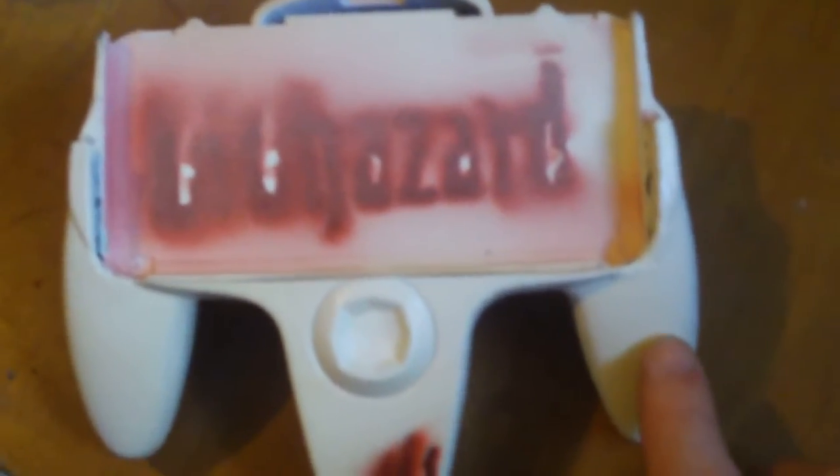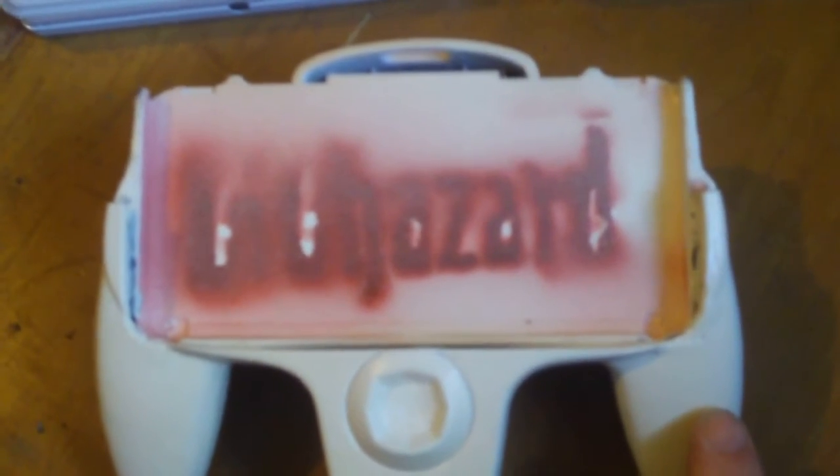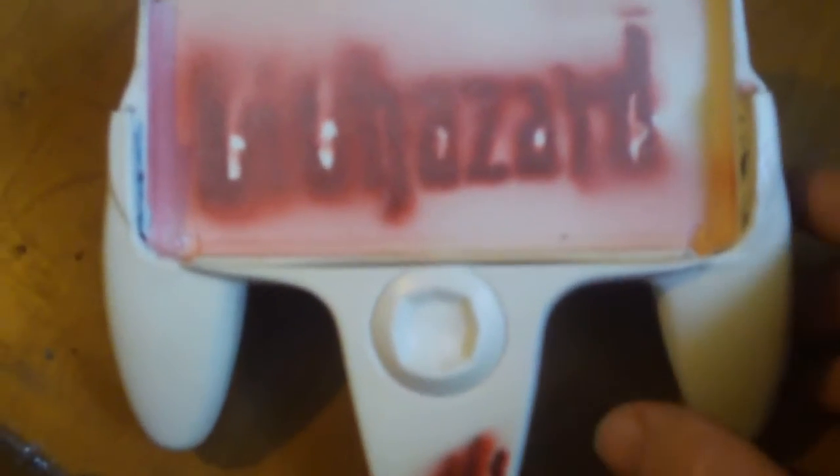Hey, what's going on everybody, JZombie back here with yet another 3DS video. Today I'm going to be showing the custom grip that I made — it's made out of a Superjoy plug-and-play TV video game thing, and it's really in the shape of an N64 controller.